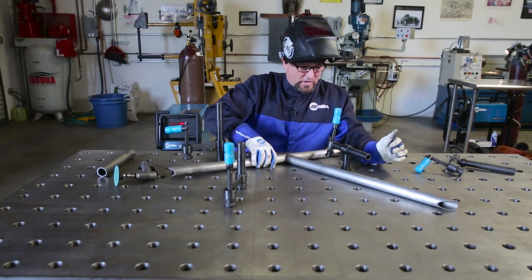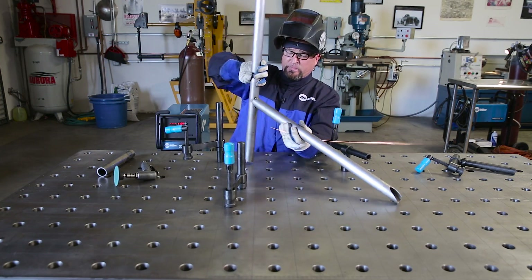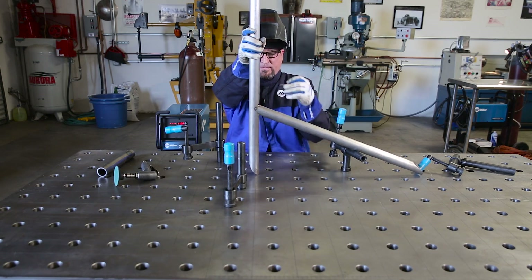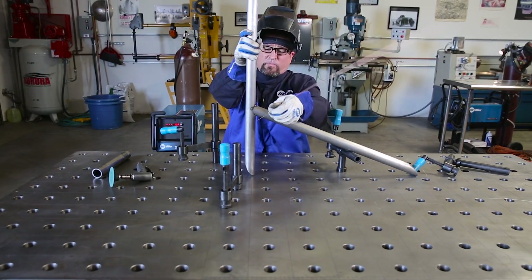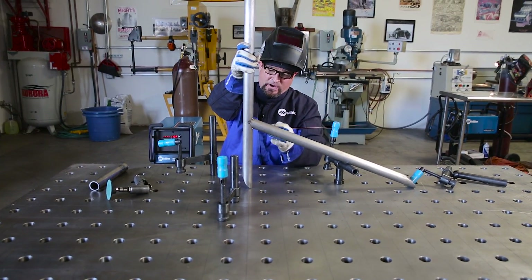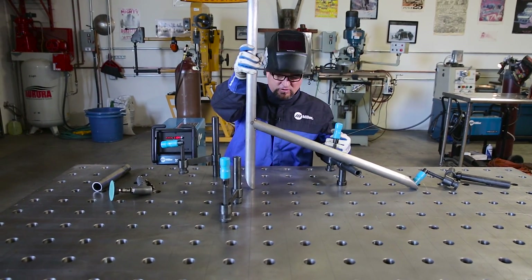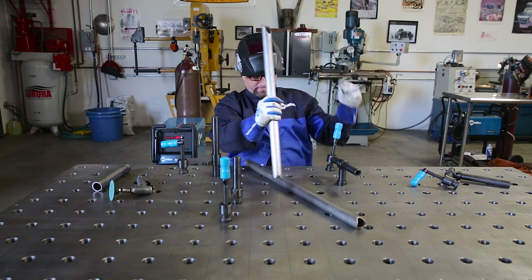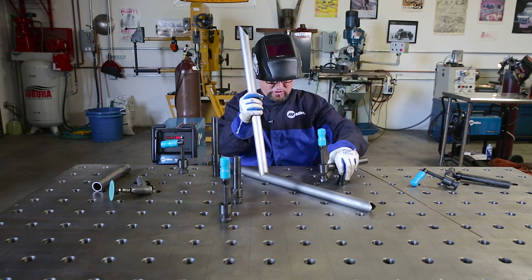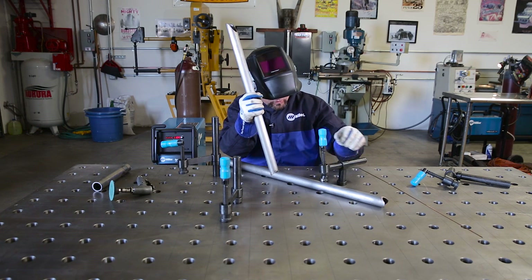The most visible part of the weld — this being a door bar — is going to be the bottom of our door bar. So believe it or not, I actually want to start my weld in there and work my way around, so my end puddle is in a not-so-visible spot. Everything's nice and secure, and that's where we're going to start.